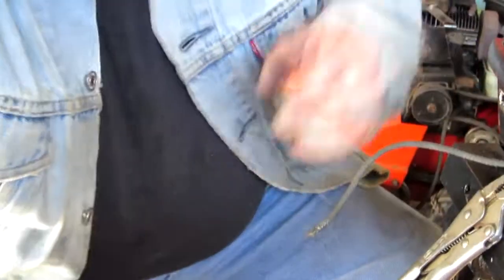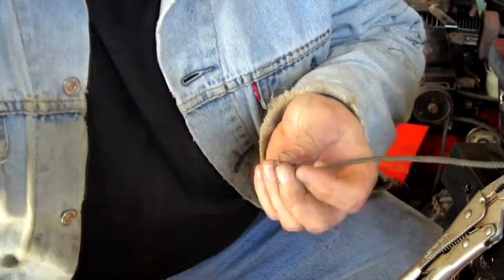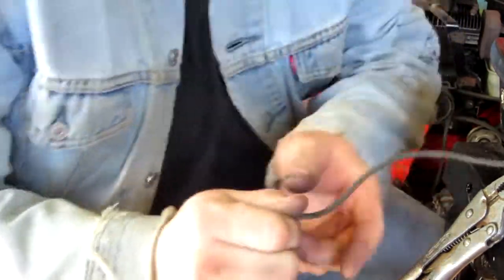Roll it until it fits through your handle. The reason you roll it is because you try to use that as a point. If you don't get it too hot, your fingers will be fine; if you get it too hot, you'll know.